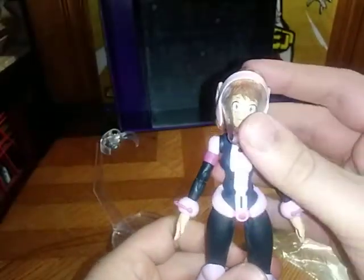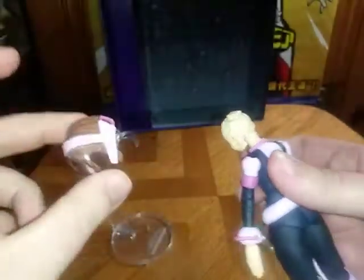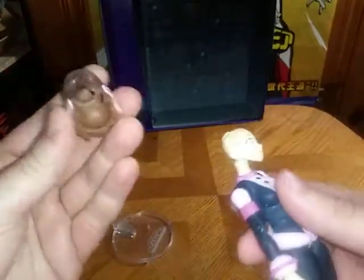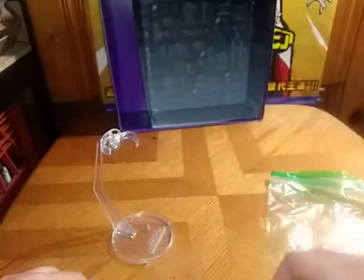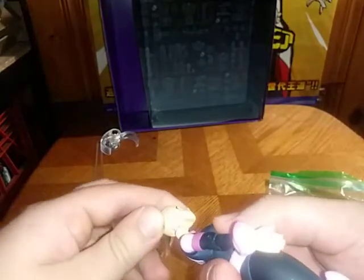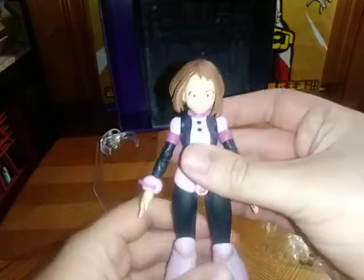There we have her wearing her traditional battle helmet, which is pretty neat. It's very easy to remove, which is good. I will probably display her with her hair piece on, but not with the helmet. I'm not going to bother switching out the hands. I'm going to get her back with her main hair piece because I really don't want to break this figure. I love it. I don't want to break it.